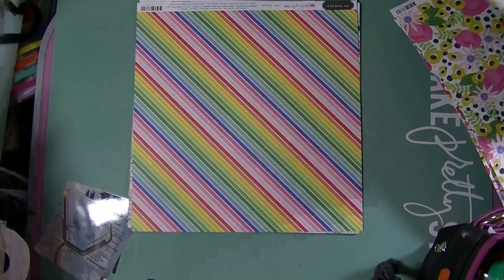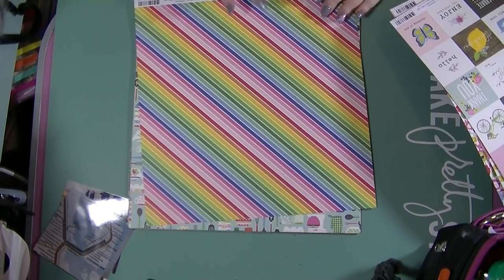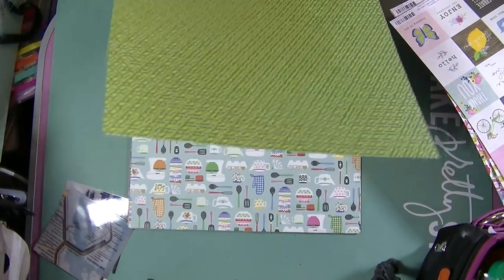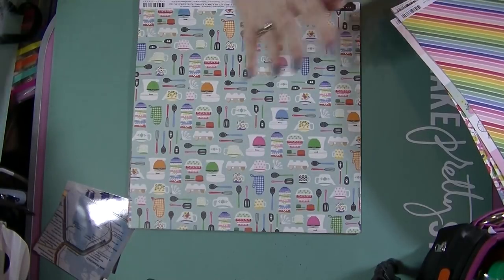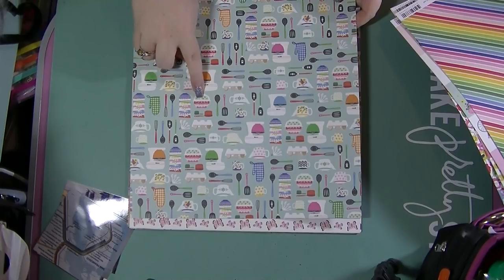I think I'll probably end up cutting some bits out of here that I'm going to use, and then the rest will be this side. I absolutely love this paper - this is called 'Bright Stripes'. That's a lovely rainbow, and then there's this lovely green on the other side.